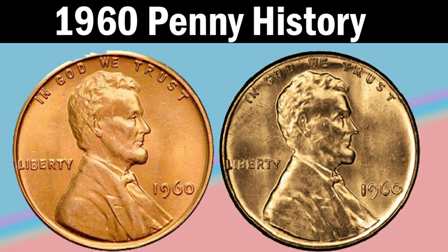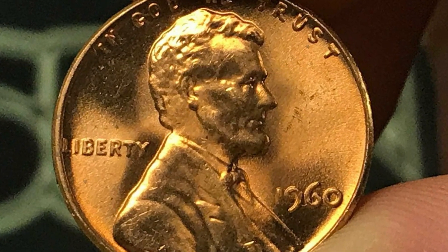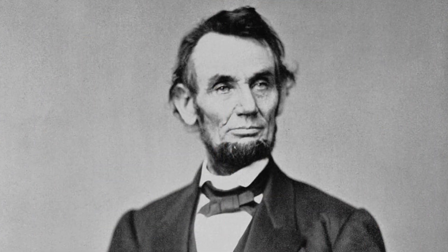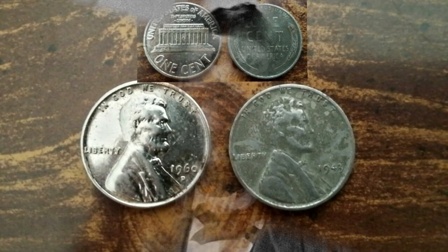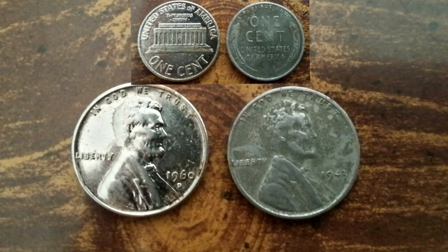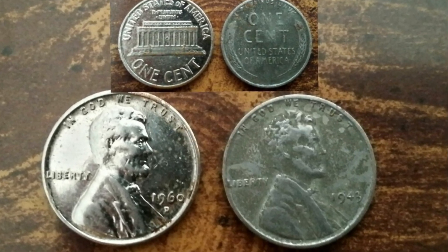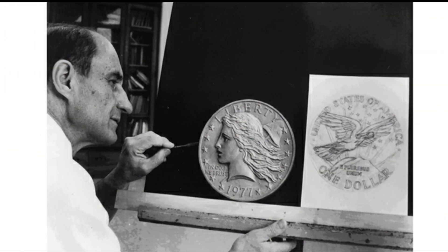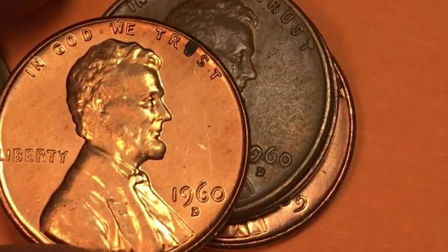The Lincoln penny minting began in 1909 to honor Lincoln's 100th birth anniversary. The first Lincoln Memorial penny appeared in 1959 when Americans celebrated his 150th birth anniversary. It was also the 50th anniversary of the first minted Lincoln penny. While the original Brenner's obverse design stayed the same, engraver Frank Gasparro redesigned the reverse. 1960 was the second year of these coins' production.